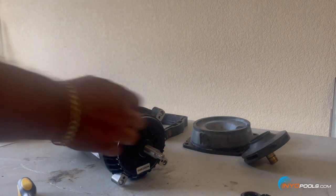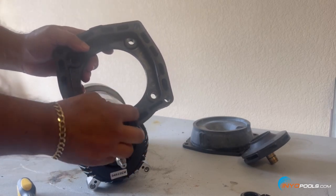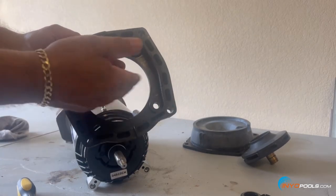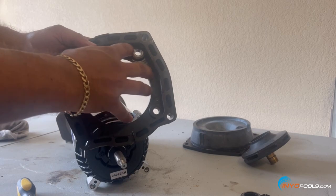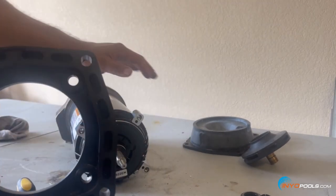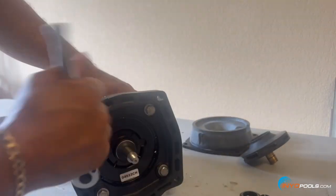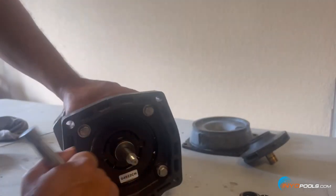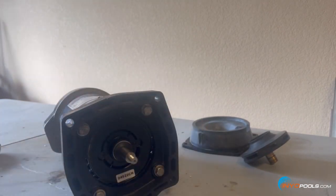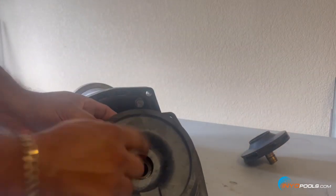First things first — get the mounting plate on there. For this particular model, the Pureline Prime, there's a slit on the bottom of the mounting plate for drainage. If the shaft seal ever fails and water gets inside, it helps drain it out of the mounting plate area so there's no water sitting against the face that can cause the motor to fail prematurely. Hand-snug it — it doesn't have to be crazy tight, just good and snug. Now we prepare the seal plate to get the new shaft seal set up.